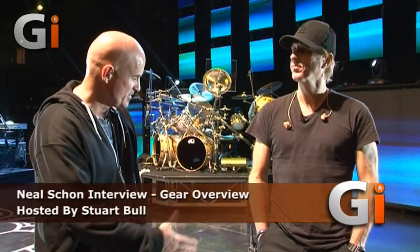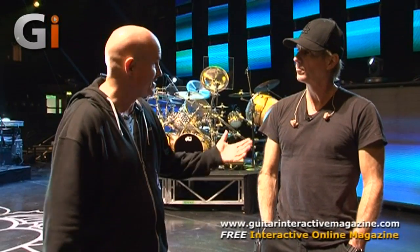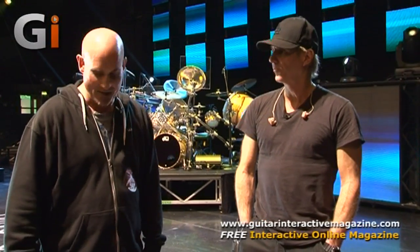Hi, Stuart Ball. I'm here with the extremely cordial, wonderfully nice gentleman, Mr. Adam Day. And if you didn't know, I could mention a whole bunch of massive stars that Adam's teched for. Well, actually, ACDC, and at present, Journey. And you've been in the Journey camp for about five years now.